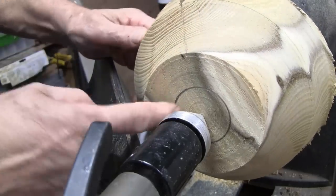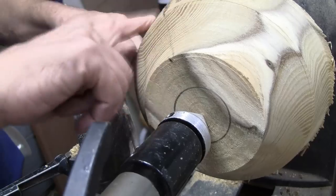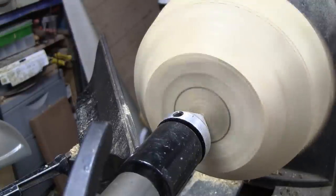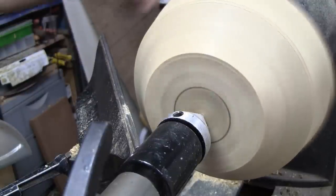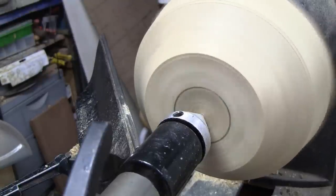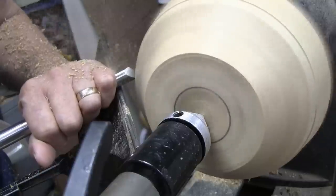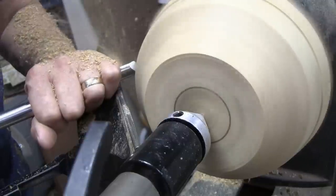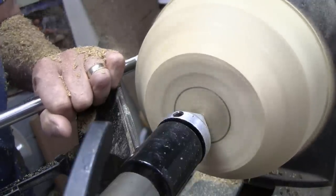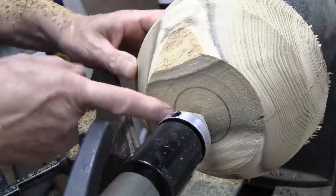I let the CA sit for quite a while. I put a mark here for either a recess or a tenon — I think I'm leaning towards a recess on this. I want to clean up this area first and see if I have to do any more work, then I'll make a final decision. We're at about 860 RPM now. I think I will leave this like so and cut a recess here.